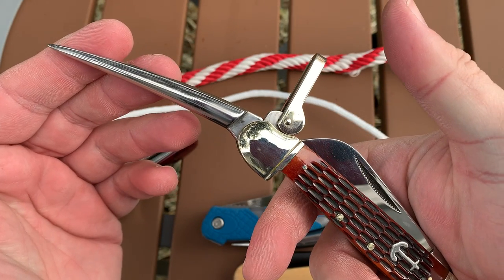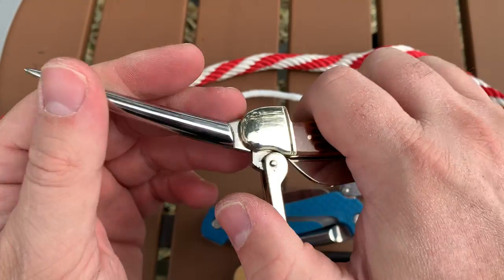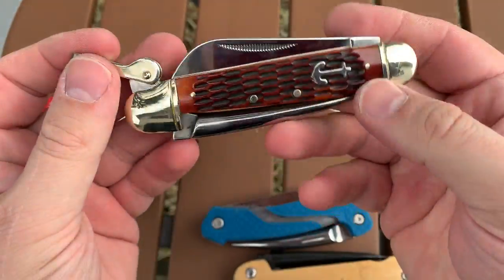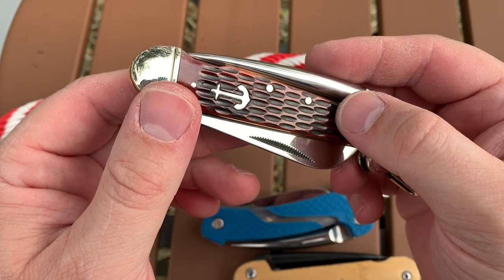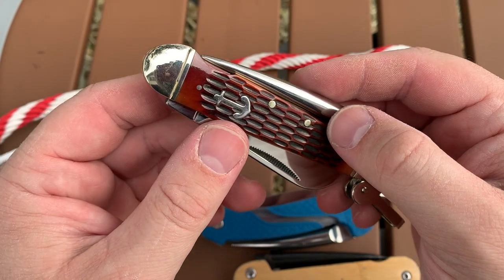That's the rundown on a Marlin Spike. They could come in useful whether you're boating or camping or doing any other kind of task where you have to tie and untie knots and you want to reuse that rope.